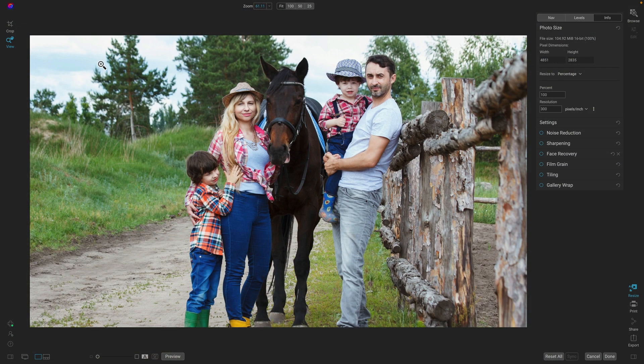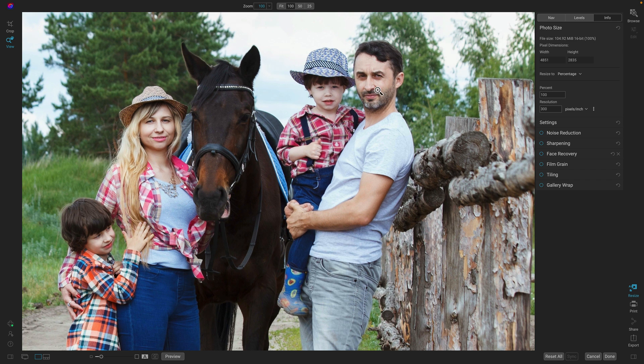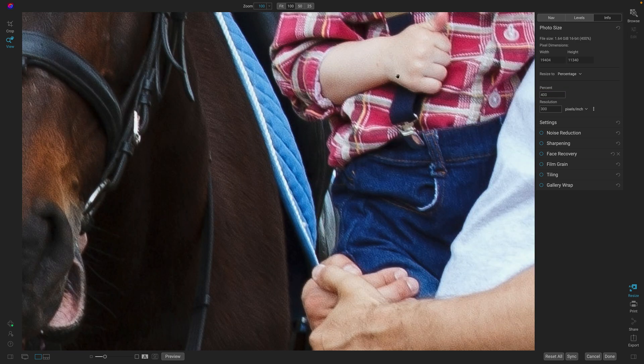I've opened up a photo from Browse into Resize. The first thing I want to show you are the improved noise reduction and face recovery tools. Let's take this photo. I'm going to zoom in on this dad and son — you can see this is 100% on the original photo. Not that big. We want to make it larger. I'm going to blow this up 4x, and now let's take a look once we zoom in here.